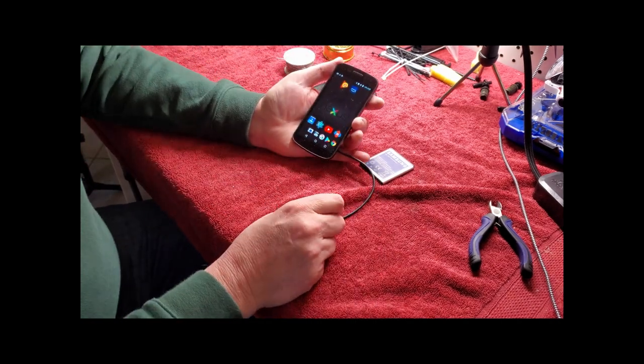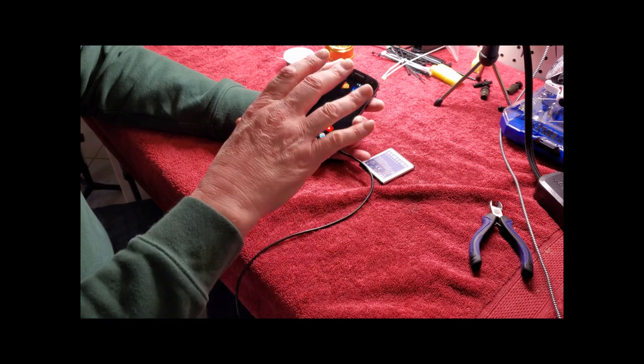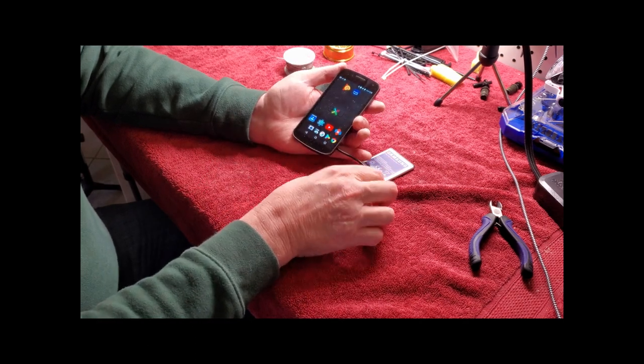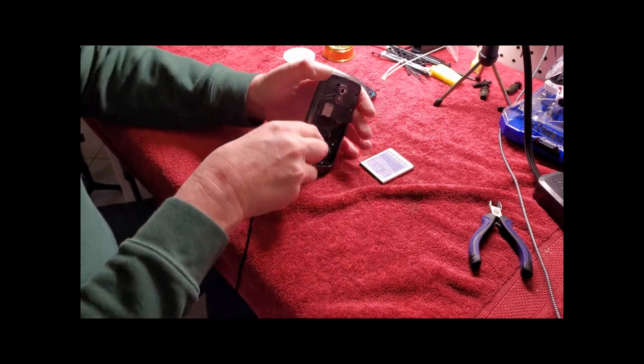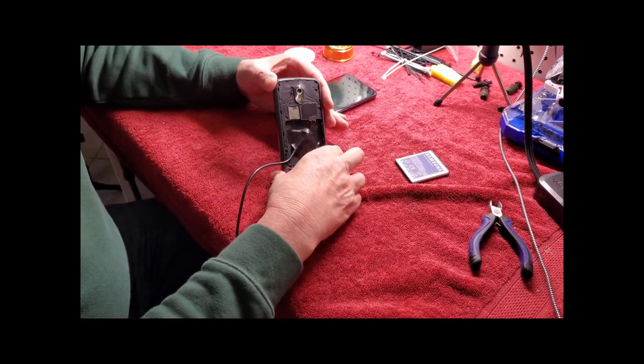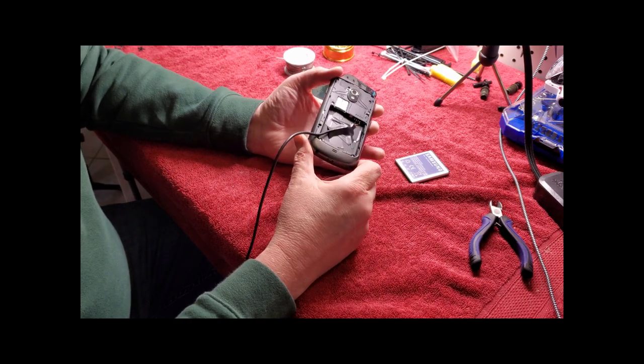I'm going to put a link in the video below to a gentleman who did this modification to this very phone — he had a Galaxy Nexus. What you do is remove the dead battery and make a very minor wiring modification to it.